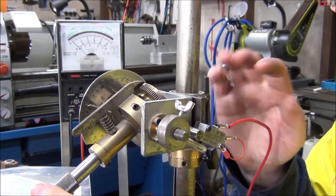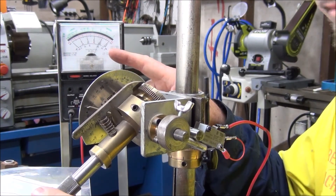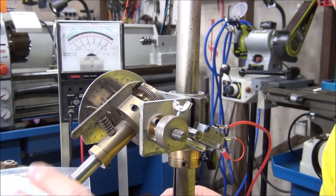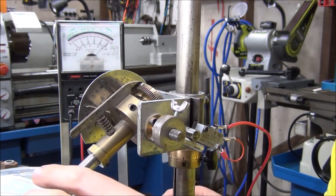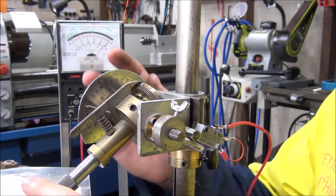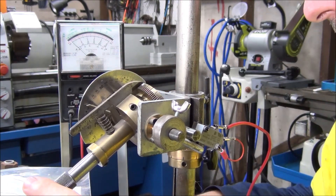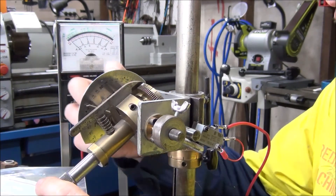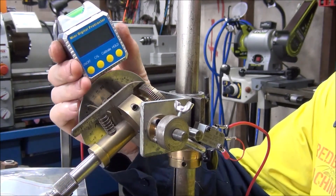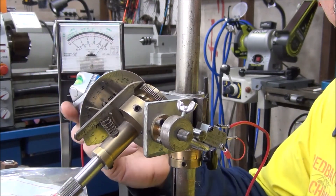The switch is all wired up and this part of the job is all completed. As you can see it's working - see the needle moving - so all the play that was originally in there is totally gone. Switch is all made with the new bracket. There will be another video - part three - covering this protractor on here which measures angles. They want to put a digital one on there, so that'll be part three. Look out for that video, but thanks for watching.